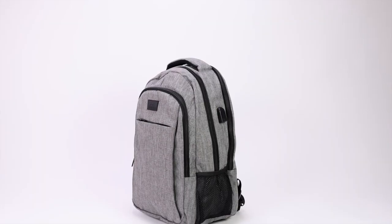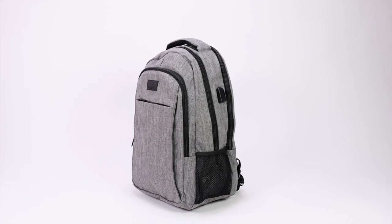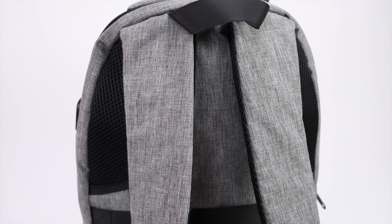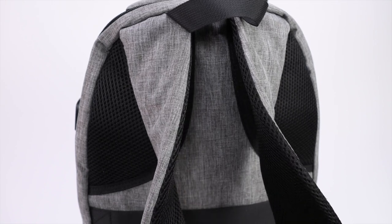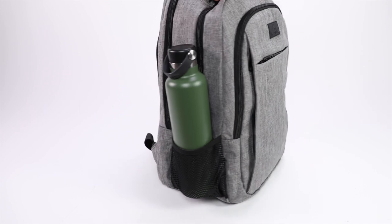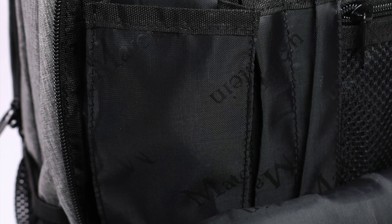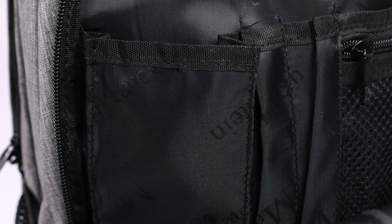It's important to acknowledge that this is a cheap budget bag, and it does show in the little details — like the shoulder straps not being very plush, the water bottle pockets being a bit too shallow for longer bottles, and the zippers and internal lining being on the cheaper side.